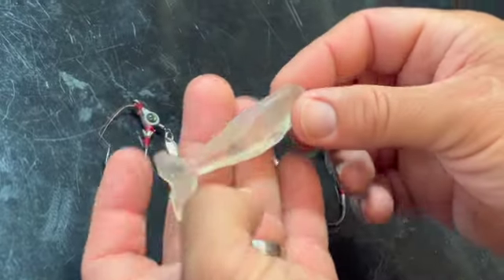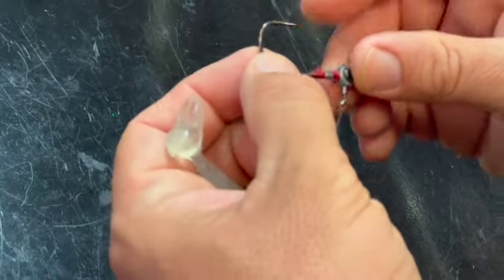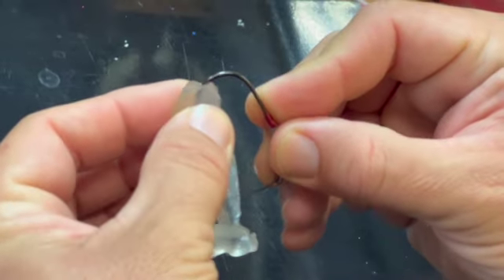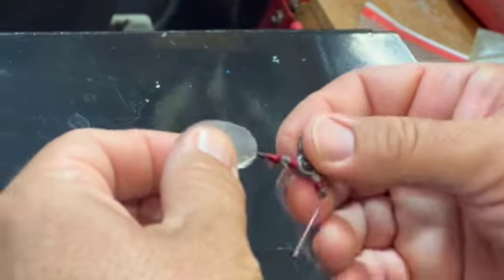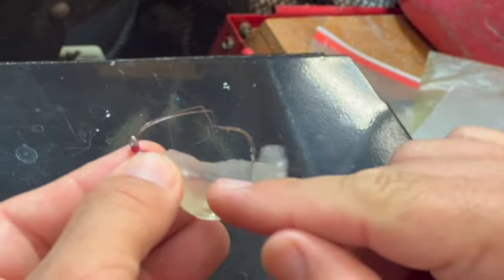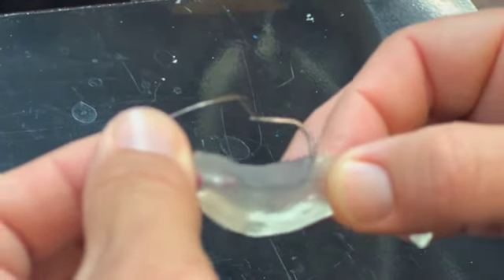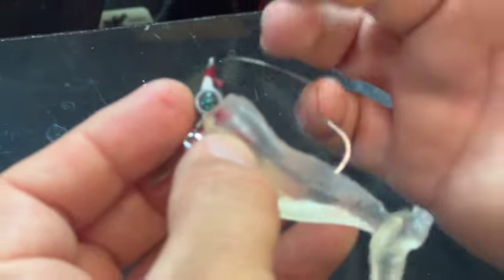I've tied up three jig heads with weed guards. Let me show you quickly with one of the soft plastics we made — I made it clear so you can see what's going on inside. Undo the weed guard, flip it around, keep it centered, come up about halfway down the lure, and push it over those barbs. There's the weed guard, and that little piece of wire is just sticking up ever so slightly inside so it's going to be hard to pull the soft plastic off. You'll catch more fish, and the weed guard gets out of the way when you set the hook.